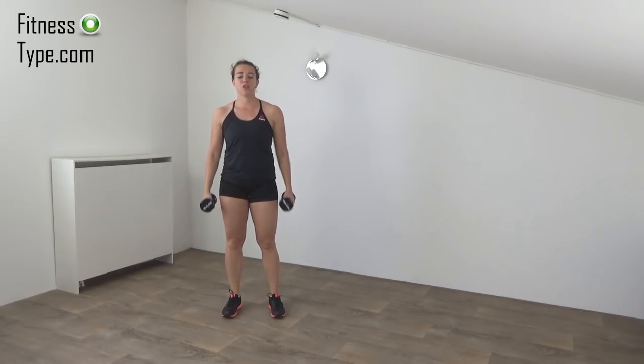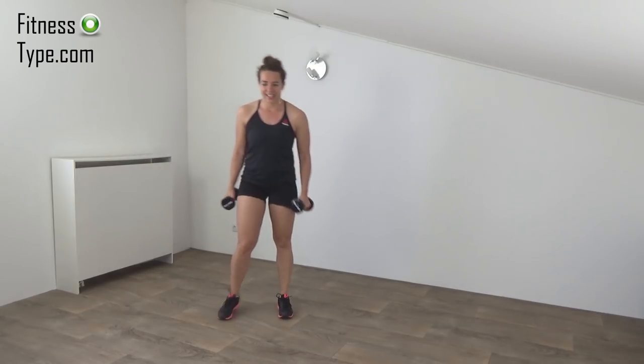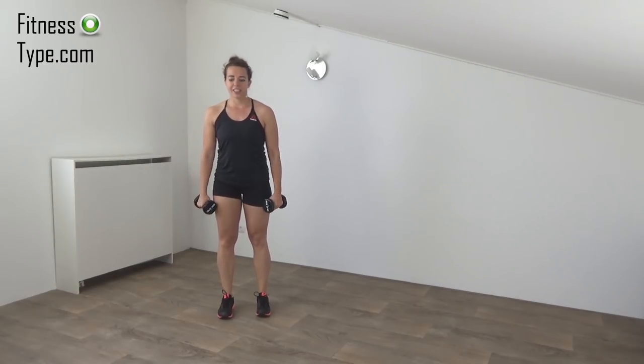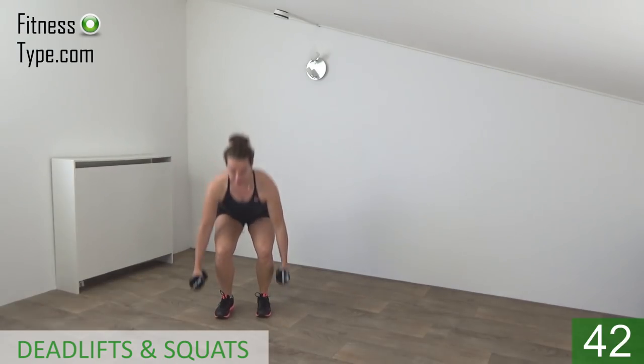Deadlift — when we come up, make a squat, then do another deadlift. Feet are hip-width apart, weights in your hands. Get ready and start. So go for the deadlift, come up, and make the squat.